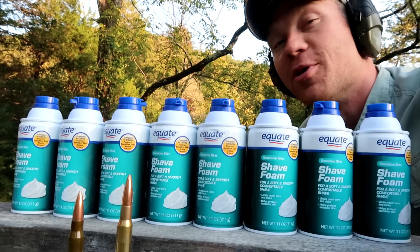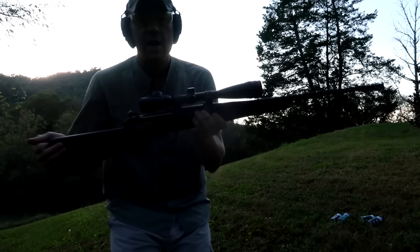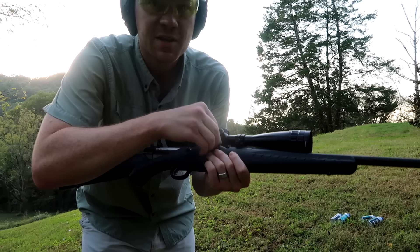I picked the full metal jackets because I figured they would hopefully penetrate all the way through all four shaving cream cans and hopefully not stop like a hunting round might. I'm gonna load up the .308 first, take a shot, then run and pick up the 30-06 and take a shot.